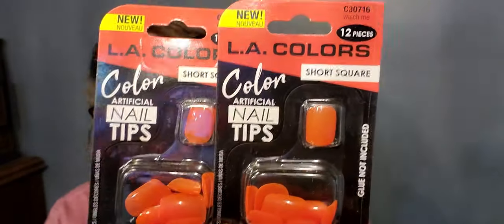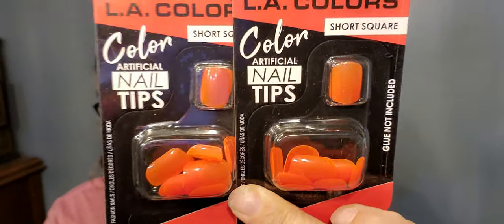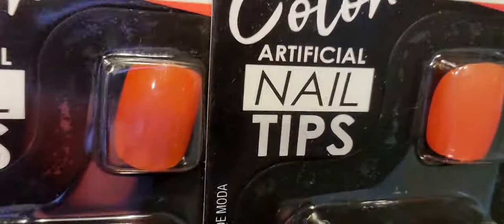Next I found LA Colors press-on nails, but these are the short squares — I don't like the long nails. You get 12 in here and it is the shade 'Watch Me,' which is like a red. I bought two packs because sometimes you don't get the same odd shapes. Still $2 to have your nails done — yes please! Look at that color — isn't that gorgeous?